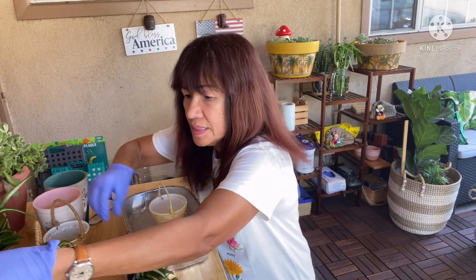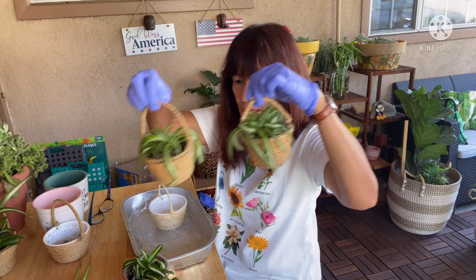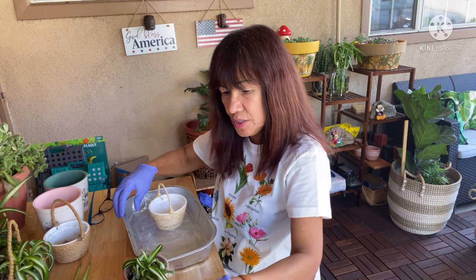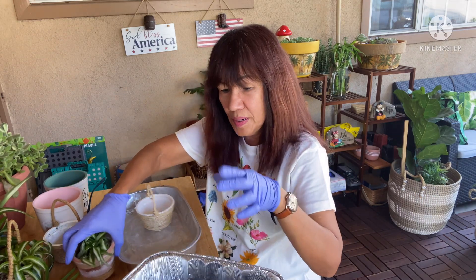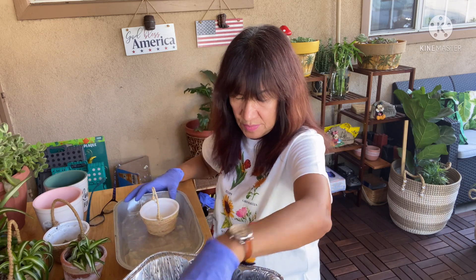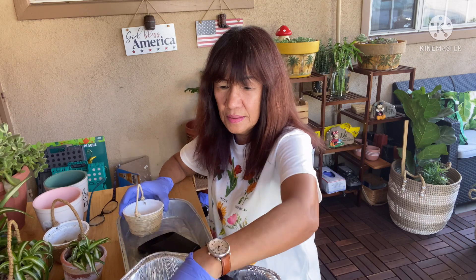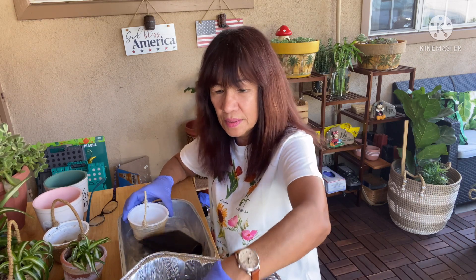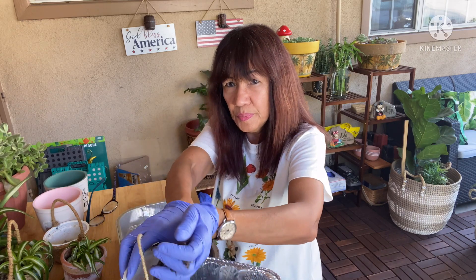If you see, I did two here and one already, so let me share them with you because they're so cute. How is everybody? I hope everybody is doing good. There's another virus that came out, but just be careful.